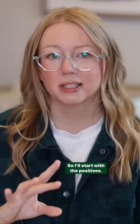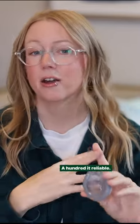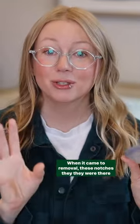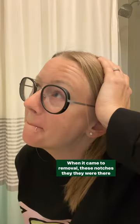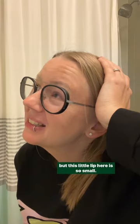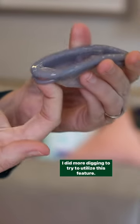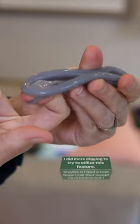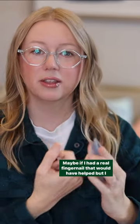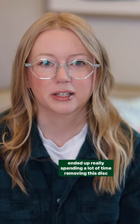Starting with the positives: totally leak-free, completely comfortable. I couldn't feel it — 100% reliable. When it came to removal, these notches were there, but this little lip here is so small. I did more digging to try to utilize this feature. Maybe if I had a real fingernail that would have helped, but I ended up really spending a lot of time removing this disc.